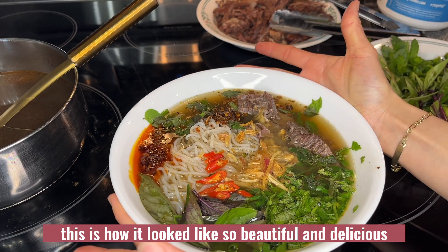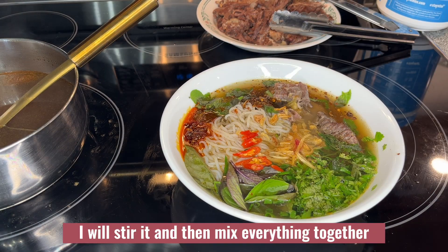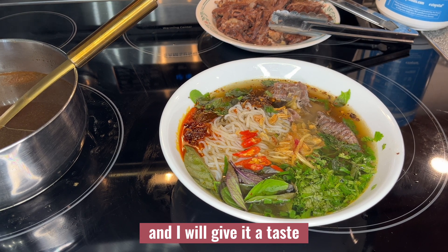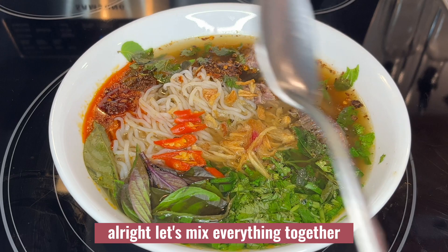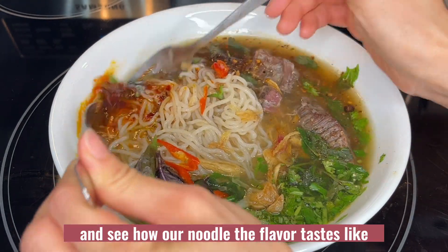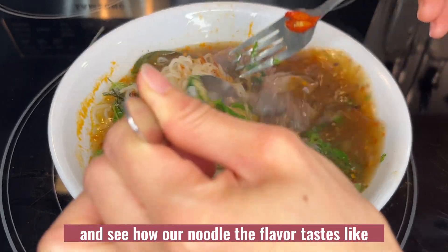So beautiful and delicious! I will stir it and mix everything together, then give it a taste. If there's something that's not enough, I will add more. Let's mix everything together and see how the noodle flavor tastes.